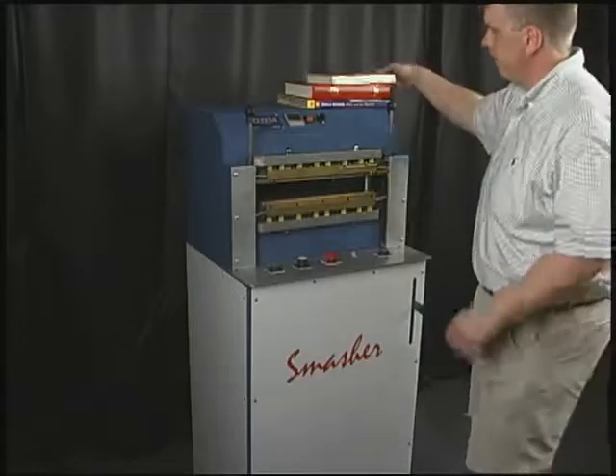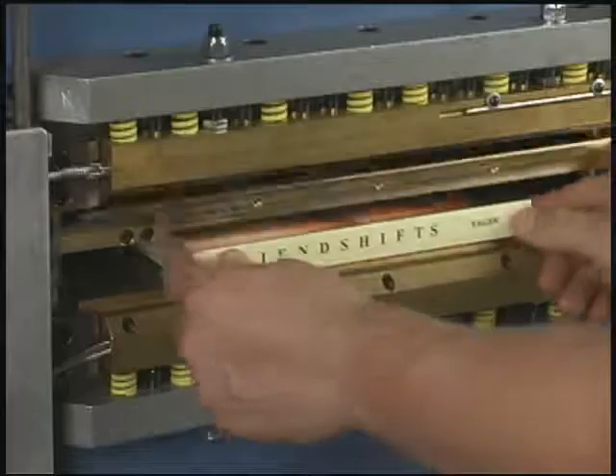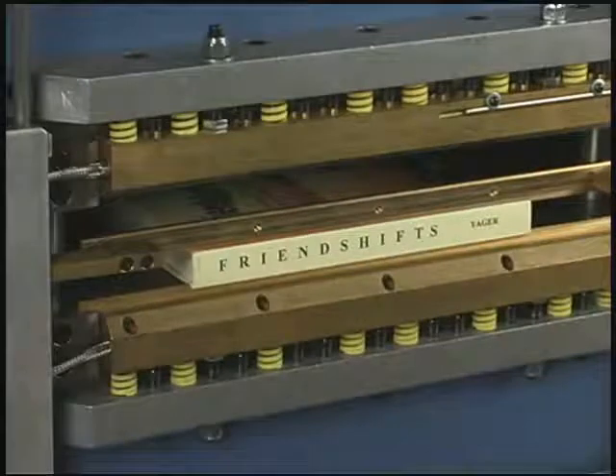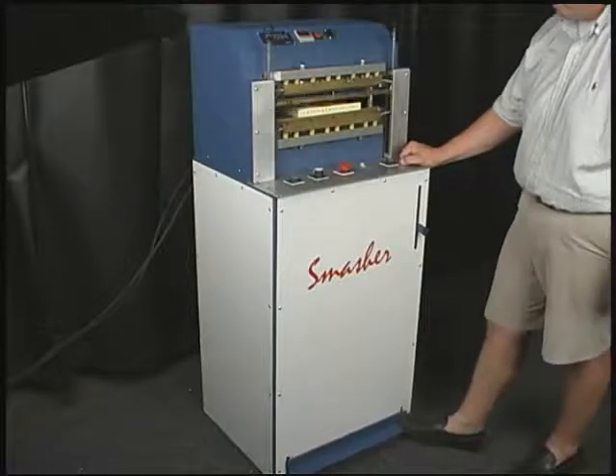The operator simply places the case-in book into the Smasher and depresses a foot pedal that brings the top joint iron in contact with the book. This enables the operator to accurately find the joint area of the book.